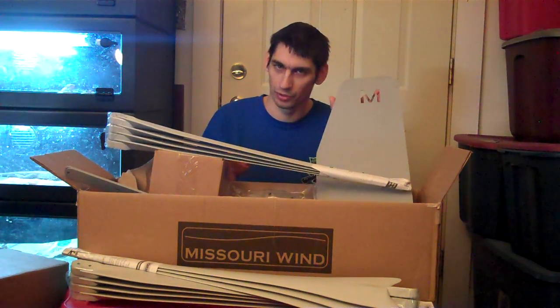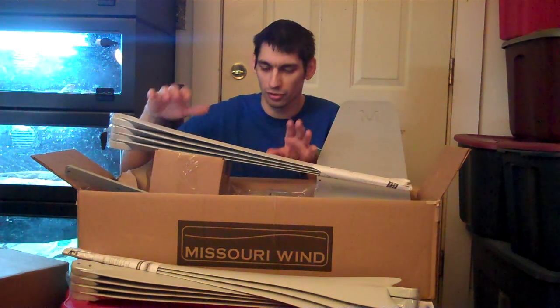What I have here is I have the tail, the MW from Missouri Wind. We also have 11 of the new blades and they also sent me over the entire mount for everything as well.